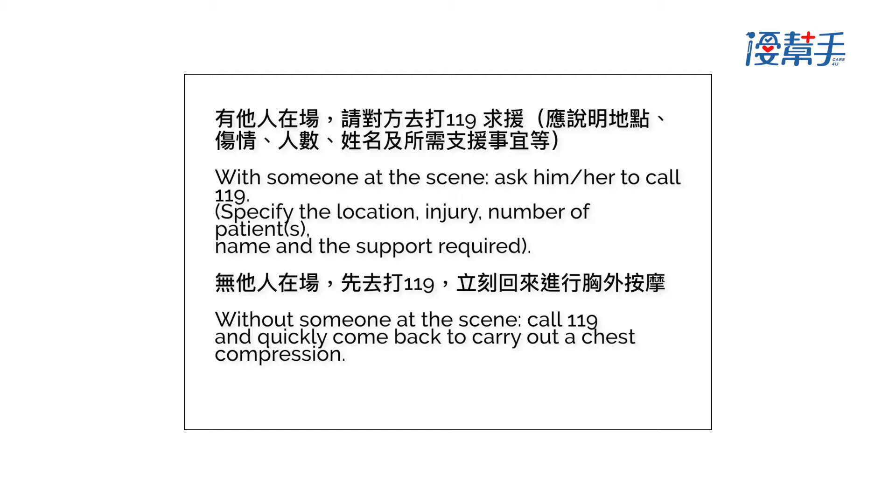Specify the location, injury, number of patients, name, and the support required. If there is no one at the scene, call 119 yourself and quickly come back to carry out chest compression.